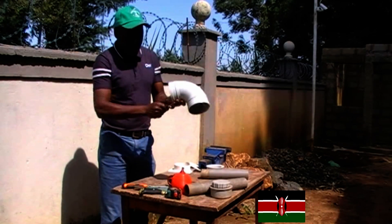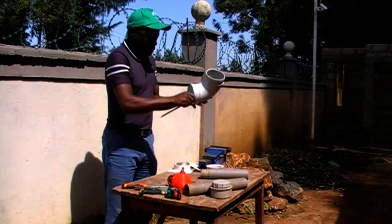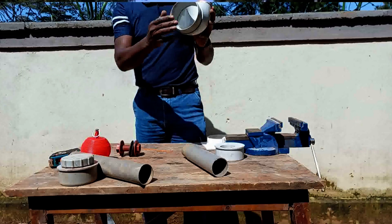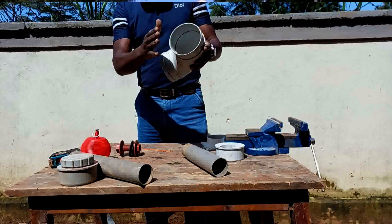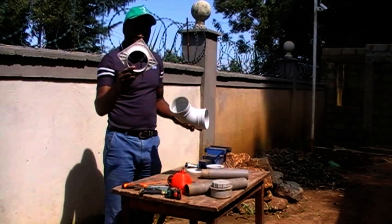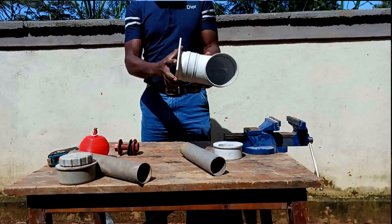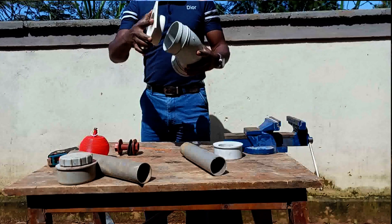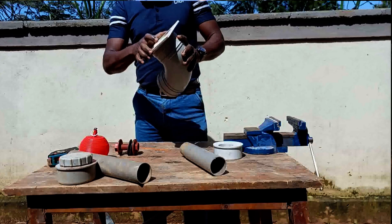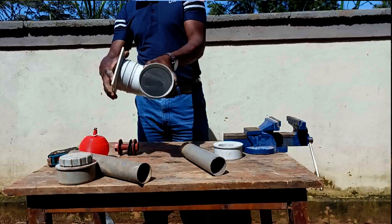To start with, you will take the 4-inch elbow joint and scrub it on one side so as to make the opening wider than normal. This widening is to give an allowance for the liner to fit in tightly during the installation process. We only scrub on one side because that is the side we will be using, and the other side should remain intact because that is where the pipe will be connected to.